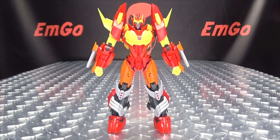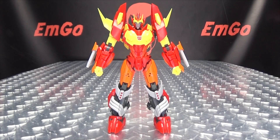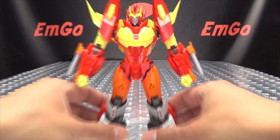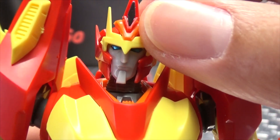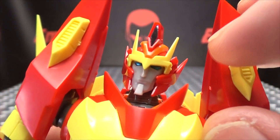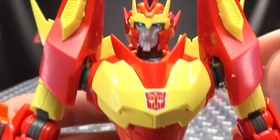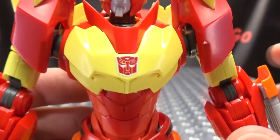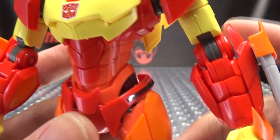Moving right along, here we have Rodimus as he looks in the IDW comic books. This is a model kit — you get a bunch of pieces, you cut them out, you snap it all together, and you end up with this lovely figure right here. Getting in close, we can take a look at his chest and his noggin. Very nice head sculpt — you get the nice metallic blue for the eyes, it's silver here for the head crest, which is a sticker. You do get a couple stickers for this kit. There are nubs and all that, I don't care, it doesn't bother me. Autobot symbol right here, and you get this side detailing — the little black here and the black up in here — those are stickers as well.